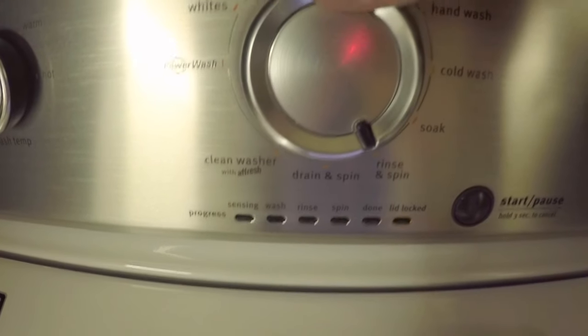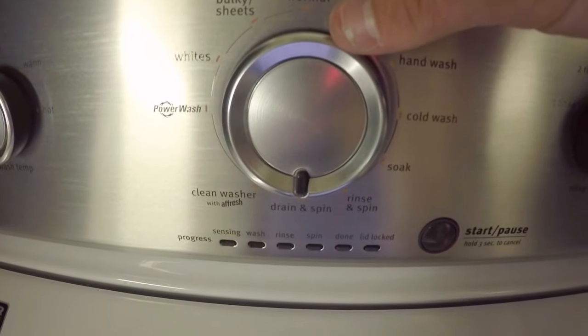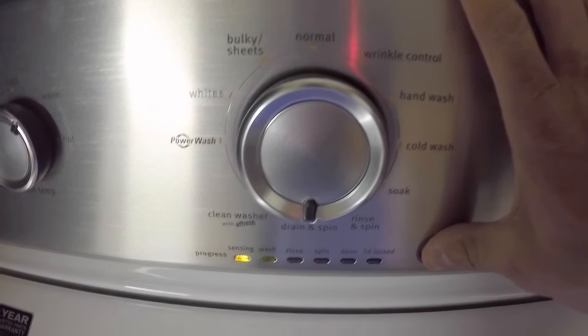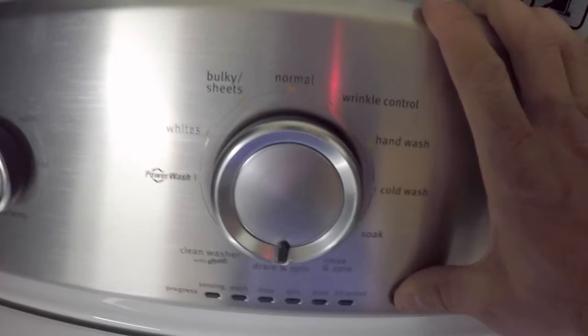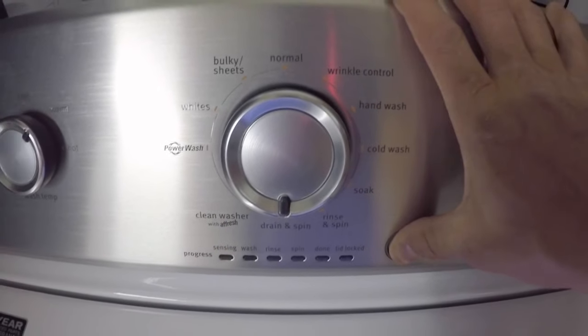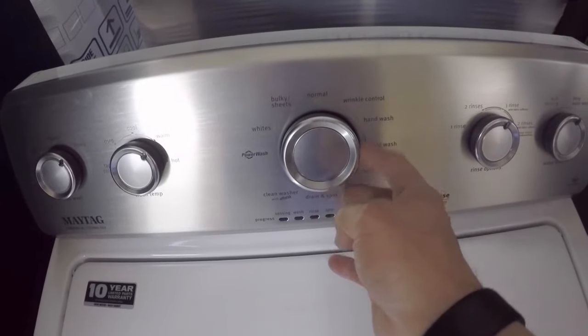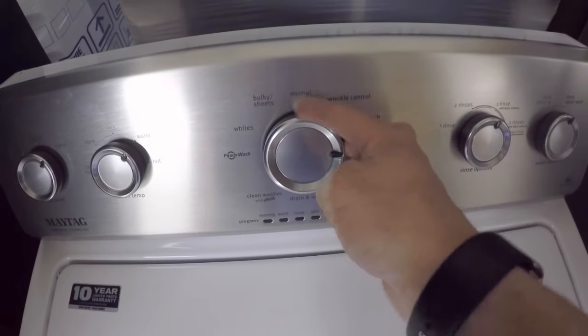After you've found the first error, if you rotate the knob clockwise it will go to the next error. In this case there's no more errors. You'll then need to hold the start button for a good five, six, seven seconds or so until the lights stop flashing, and that pulls you out of diagnostic mode so that we can then go back in and calibrate the washer.